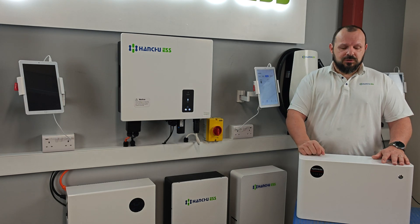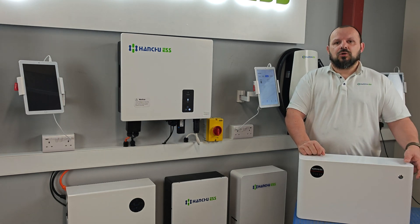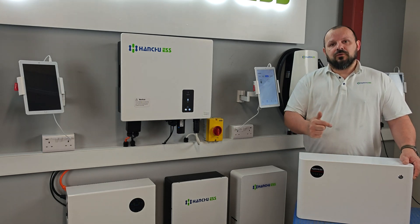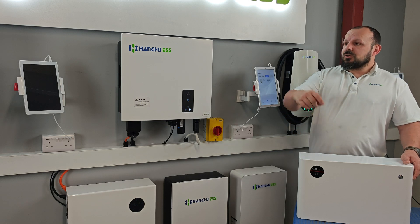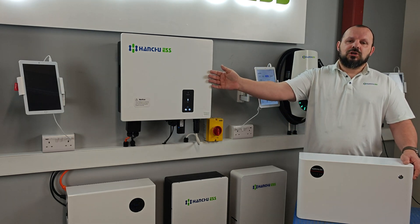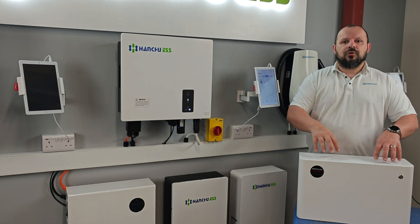There are two ways we need to do this. First, we put the meter on the new battery and connect to the voltage to get the actual figures of what the battery has. We then need to go onto the inverter and put it either into a charge or a discharge to make sure it's getting to the value of the new battery.